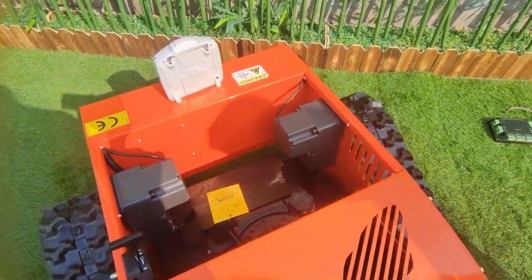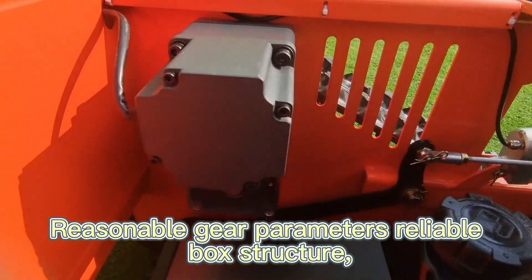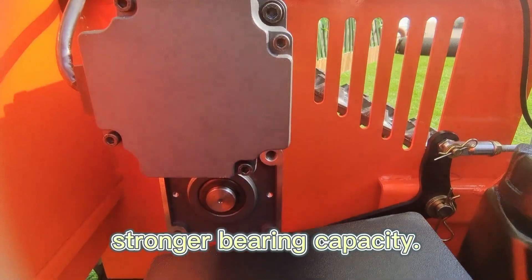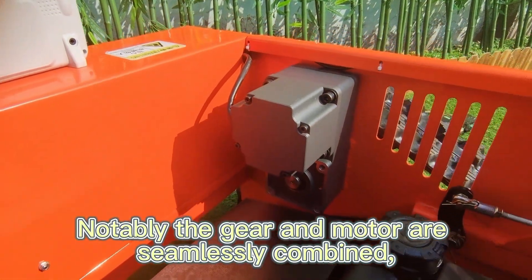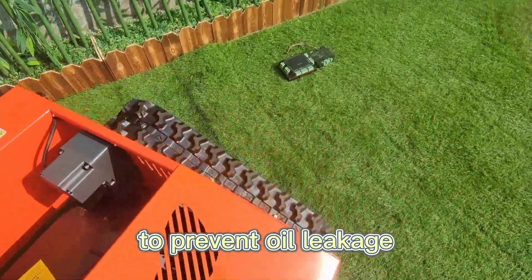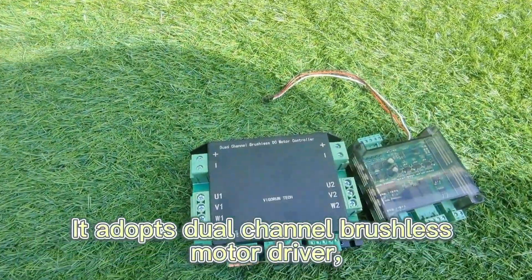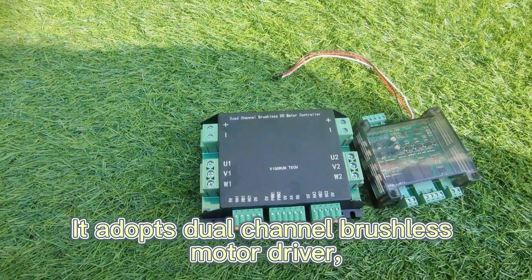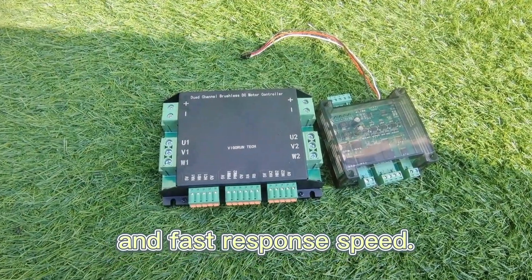The design is dustproof and waterproof with reasonable gear parameters, a reliable box structure, and stronger bearing capacity. Notably, the gear and motor are seamlessly combined, utilizing internally applied grease lubrication to prevent oil leakage and ensure a longer lifespan. It adopts a dual channel brushless motor driver, which has the characteristics of sensitive response and fast response speed.